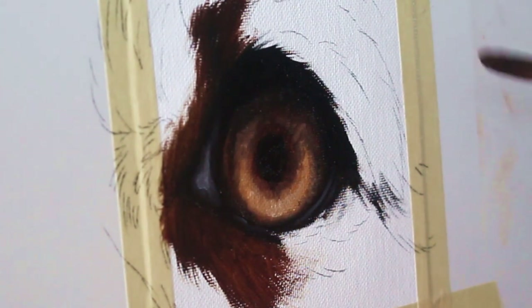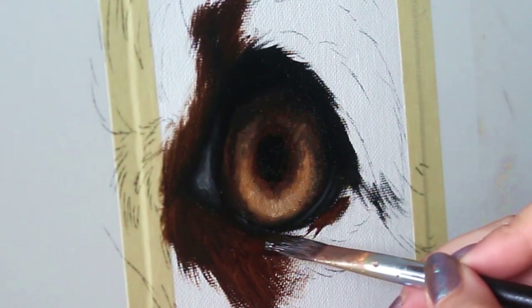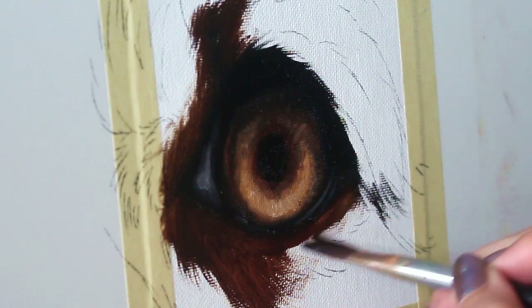I'm going to start by using a pretty dark brown to map out where the darkest areas of the fur are going to go, and then we're going to build up some fur texture and detail with lighter brown paint in a little bit.